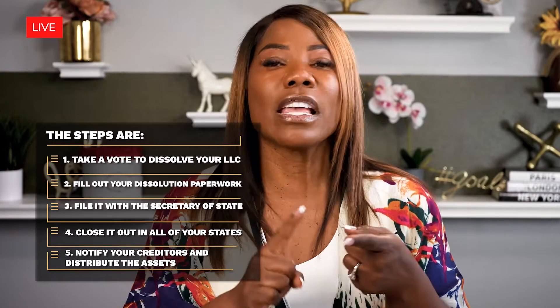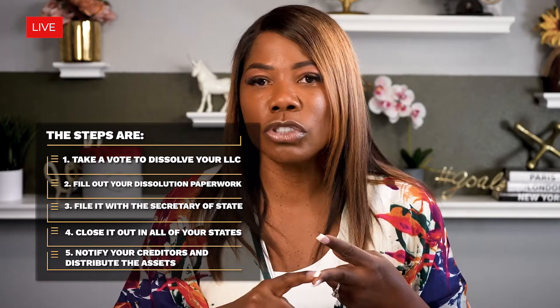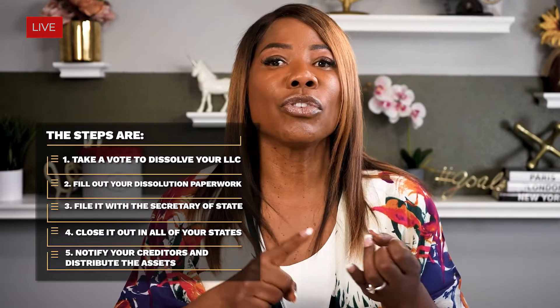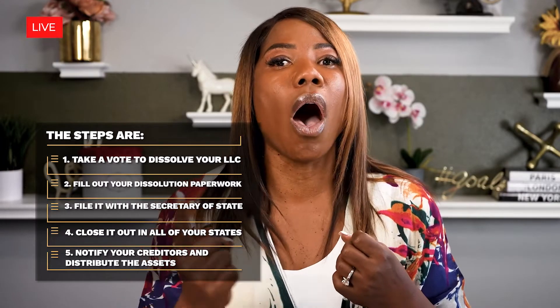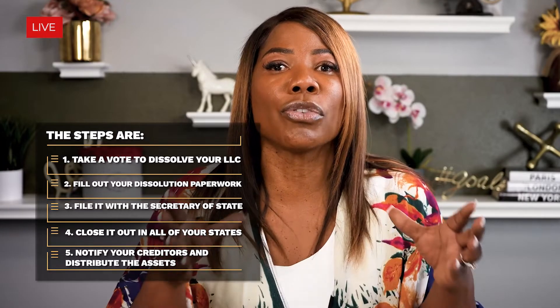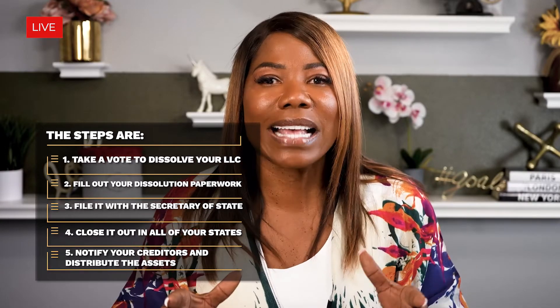As a recap, your steps are: take a vote to dissolve your business, fill out your dissolution paperwork and file it with the secretary of state, close up the registrations in all of your states, and close out the business by notifying your creditors and distributing out all of the assets. That is how you actually close out a business and dissolve an LLC.